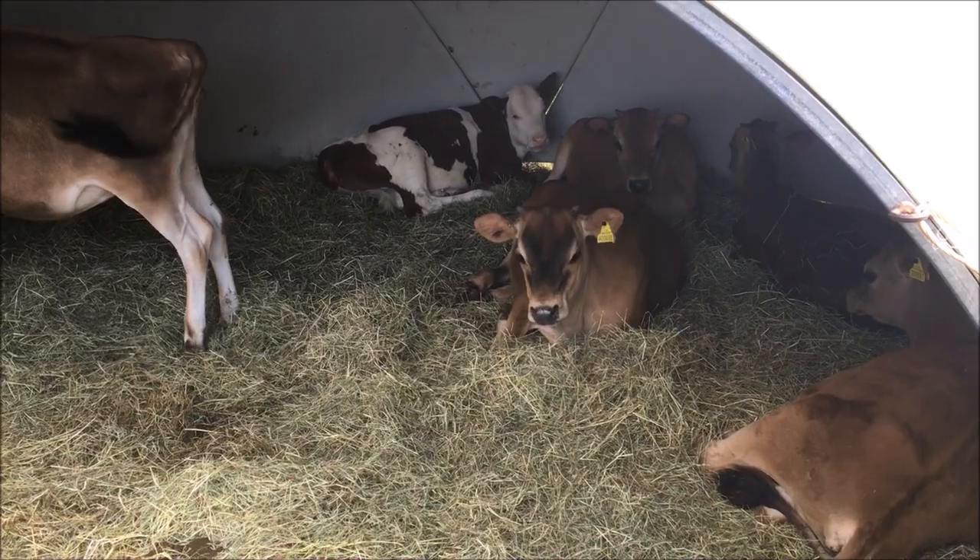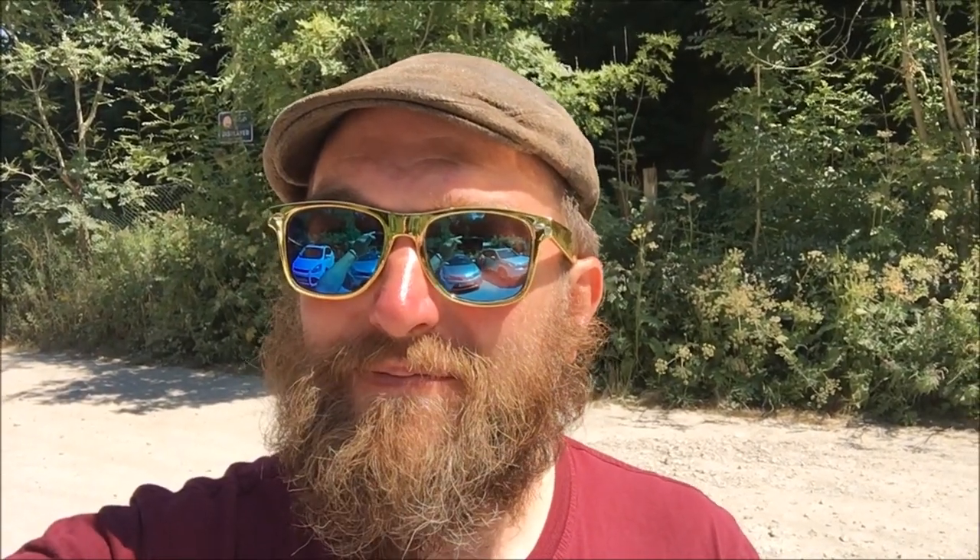I'm on the Heights of Abraham in the cable car.